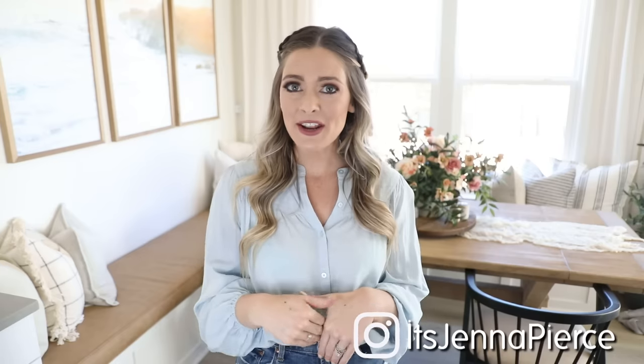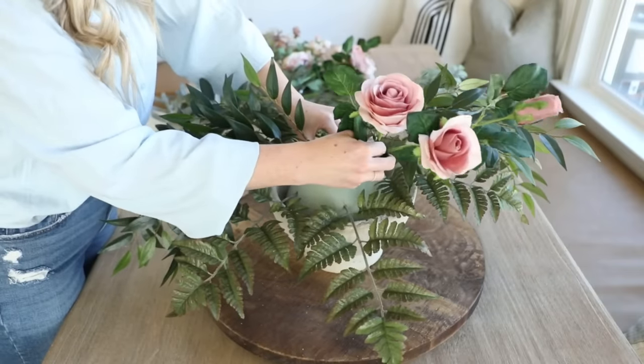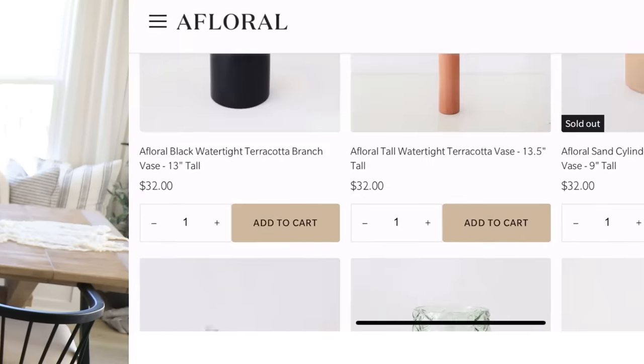Hey everyone, it's Jenna, welcome back to my channel. In today's video I'm going to show you how to do a really simple easy DIY footed bowl and then how I arrange my florals. This is great for spring but can translate into any season if you swap your florals. It's budget friendly, would make great gifts, and is perfect for weddings, Easter gatherings, or just a pretty pop of florals on your dining table or kitchen counter.